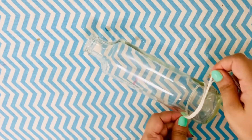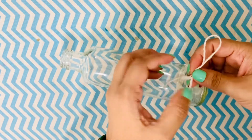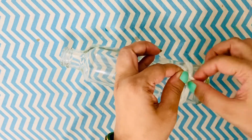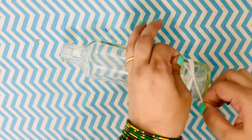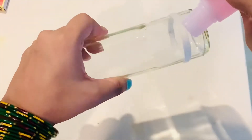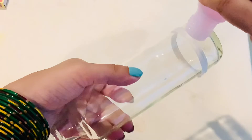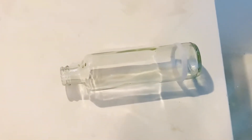Moving on to DIY number three — for this one I wanted to try something I hadn't done before, so this is basically an experiment, and experiments aren't always successful. This DIY was partly not successful, yet I'm sharing it because we learn as we go, we experiment, we fail, and then we try again — that's how we move forward. What I'm doing is taking a glass bottle, tying a string at one end, and pouring in a few drops of nail polish remover.